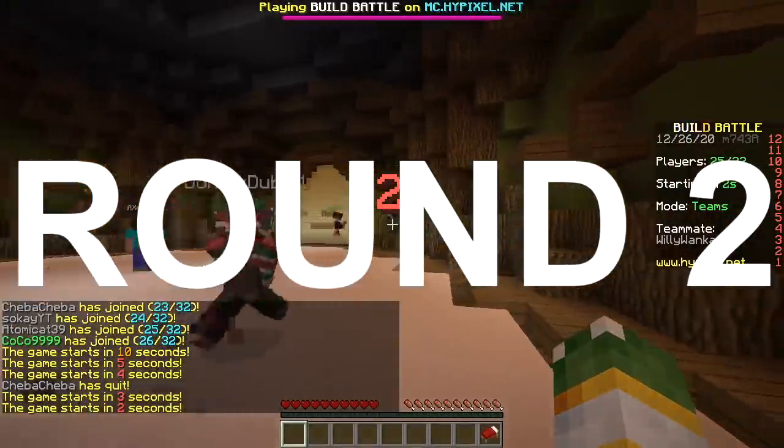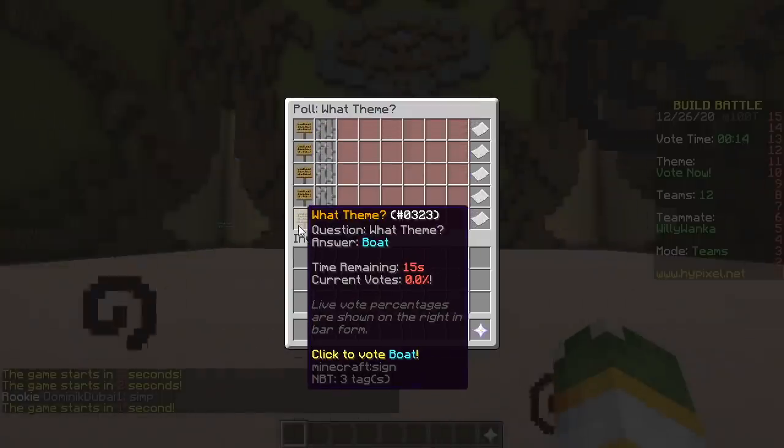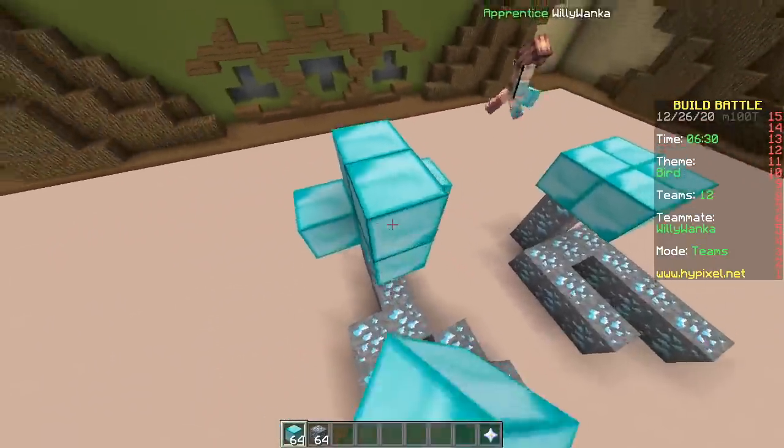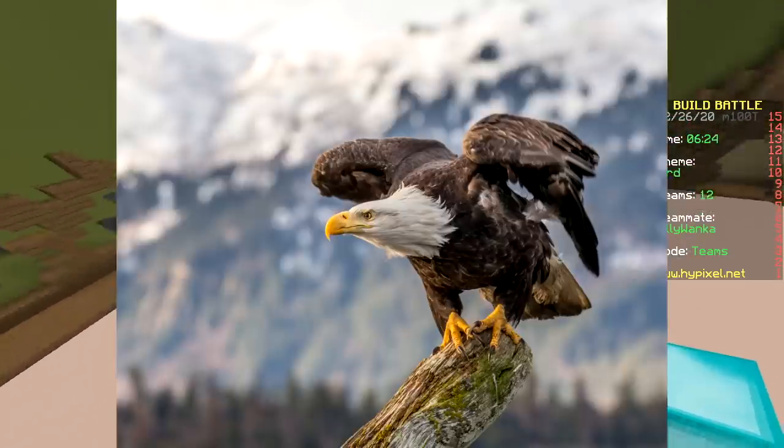Second round, baby. Second round. Bird. Let's make a bald eagle, which is not actually bald.